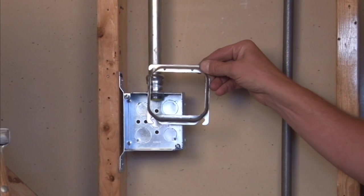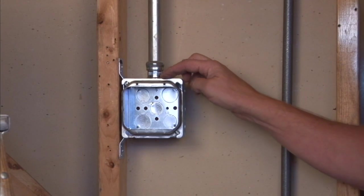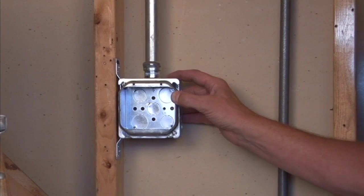As you can see, it simply mounts by aligning the slots in the cover with the box screws and sliding it right on. By tightening down the box screw, it secures it to the electrical box and the wires can be pulled and nested inside the box.